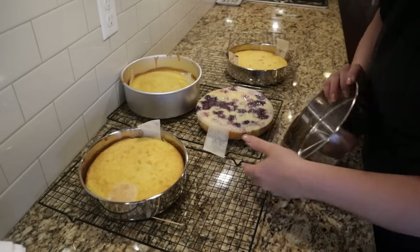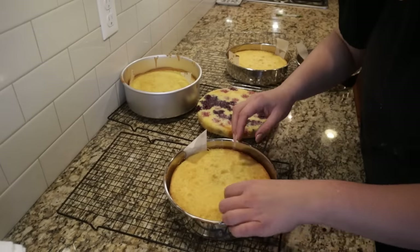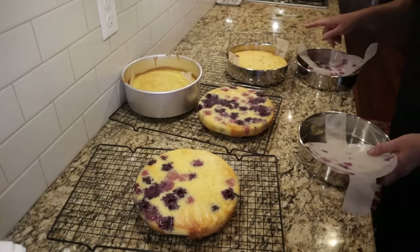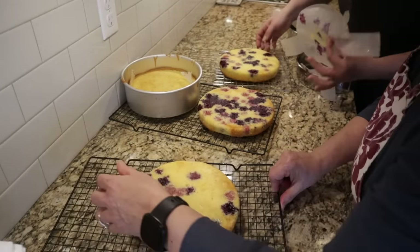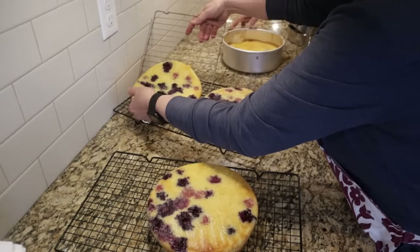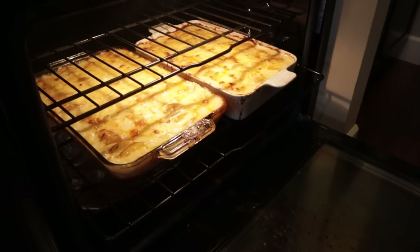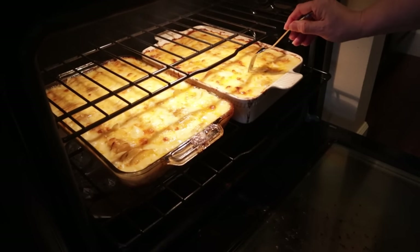My mom has these really cool parchment papers with tabs, which makes flipping out the cakes super easy. The cakes are still pretty warm — I only let them cool about 10 minutes — but my mom wants to frost them from frozen. Once they're completely cool she'll wrap them in saran wrap and pop them in the freezer, then frost them tomorrow from frozen. I'm testing the potatoes — they're not quite tender yet.